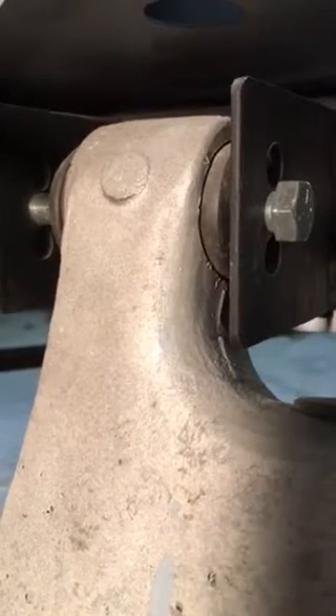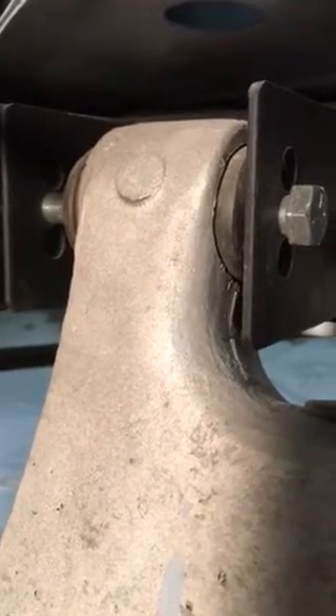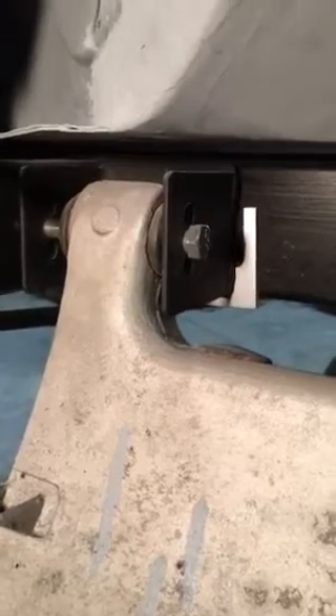And if you're using a harder plastic bushing, this is a serious problem. What I do is recognize that the axis of rotation is through the bolt, so as you adjust that, that axis has to change.